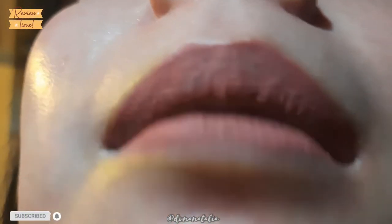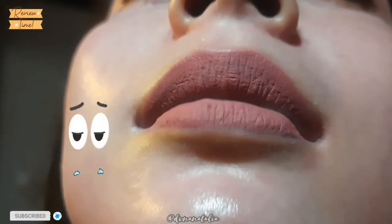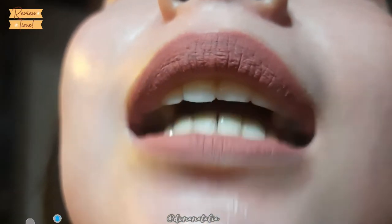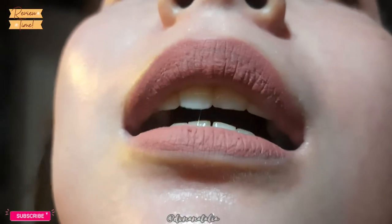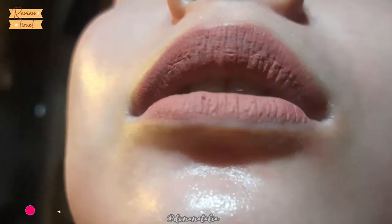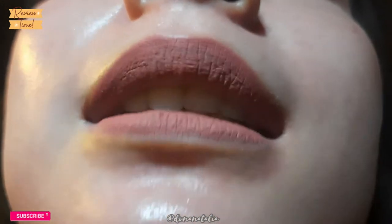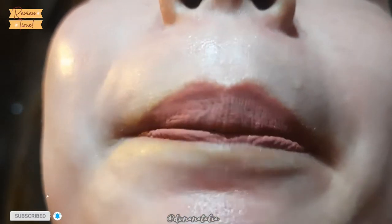Aku pakai kamera belakang biar tambah jelas — pecah-pecah kayak gini guys, bad sekali. Oh my God. Ini baru dipakai makan sekali sama minum biasa. Dan nanti aku bakal makan lagi, makan terakhir. Aku baru pakai lipstick ini 6 jam, dan di iklannya bisa sampai 12 jam katanya. Tapi menurutku ini bakal tahan warnanya, tapi tidak rapi — bakal ada yang ngelopek-ngelopek.